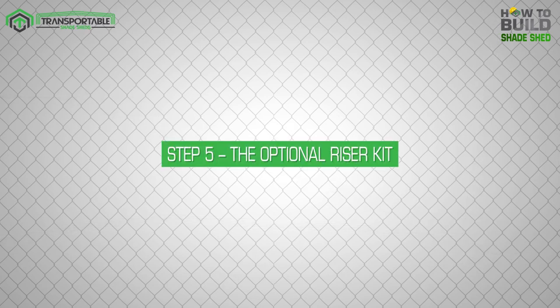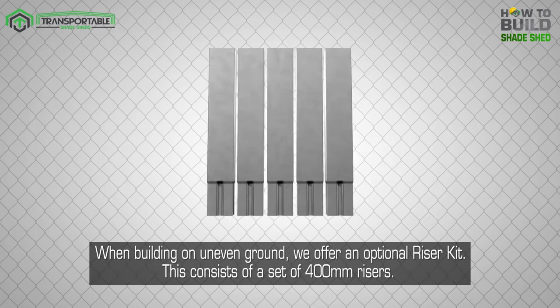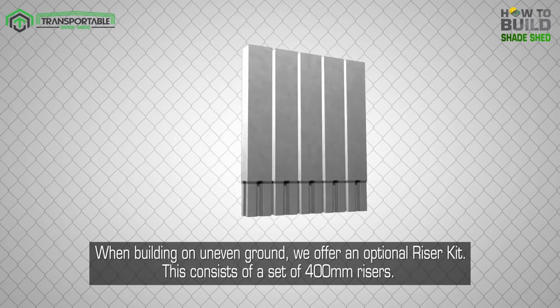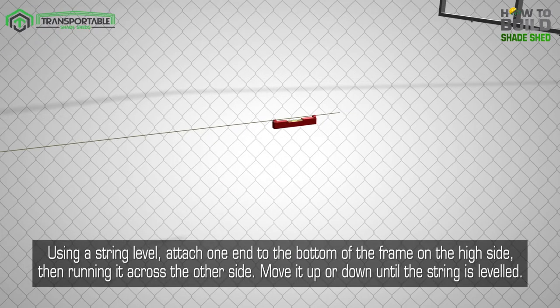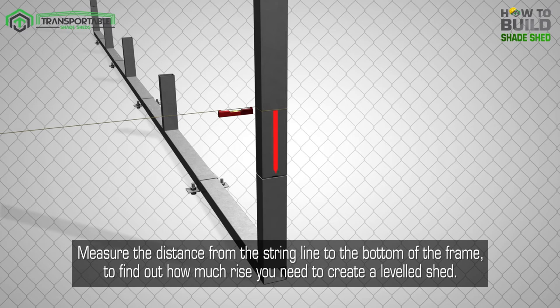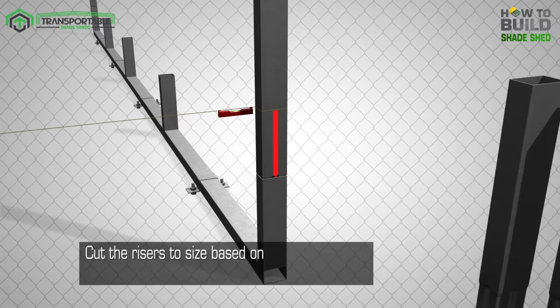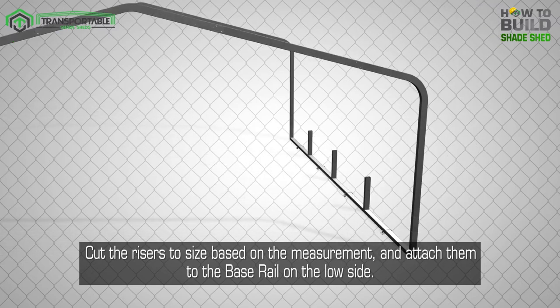Step 5: The optional riser kit. When building on uneven ground, we offer an optional riser kit consisting of a set of 400mm risers. Using a string level, attach one end to the bottom of the frame on the high side, then run it across to the other side. Move it up or down until the string is level. Measure the distance from the string line to the bottom of the frame to find out how much rise you need to create a level shed. Cut the risers to size based on the measurement and attach them to the base rail on the low side.